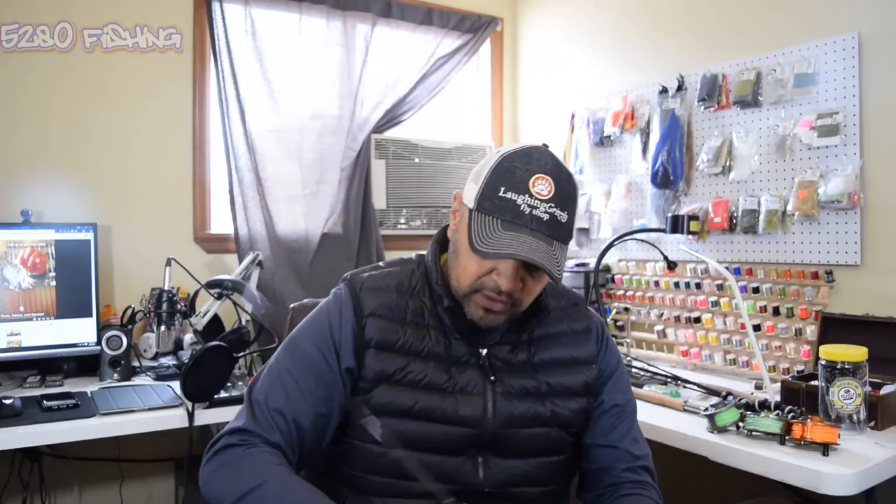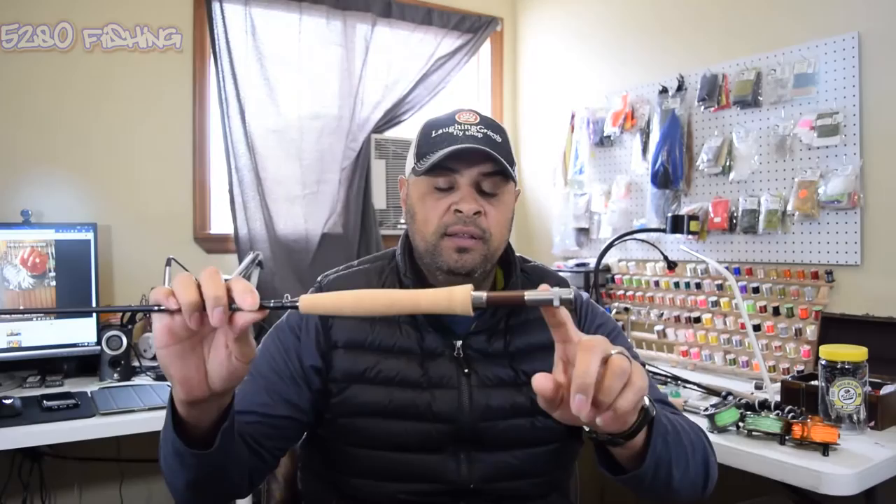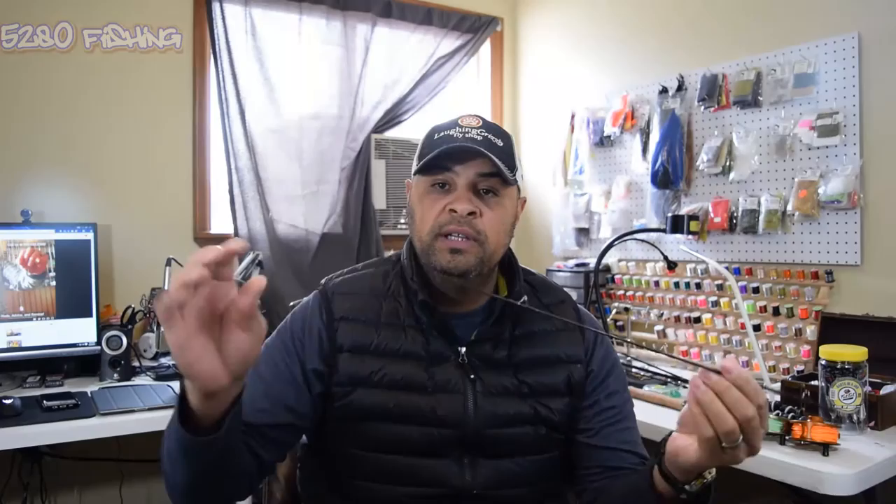This is the butt section - it has your cork handle, your reel seat, and this one has a really nice reel seat. It's up-locking, which means you put the reel in and as you spin it, it goes up and pushes the reel up into the reel seat. High quality cork on it.